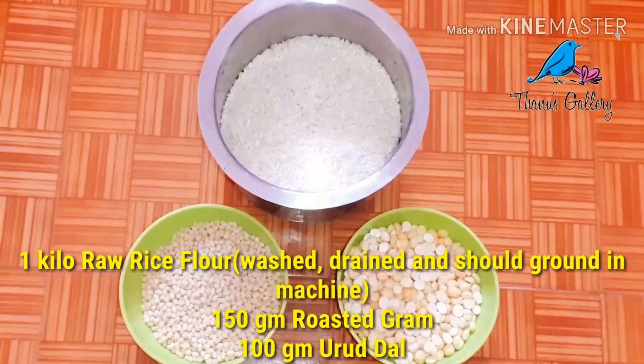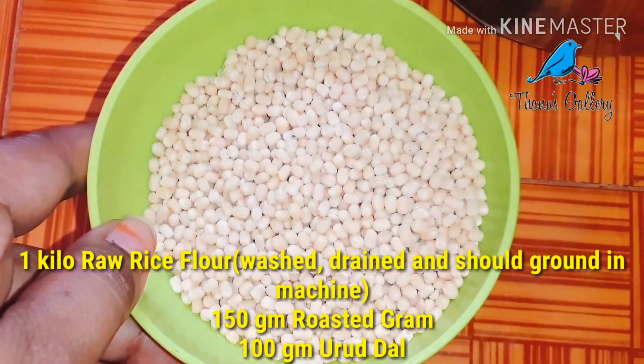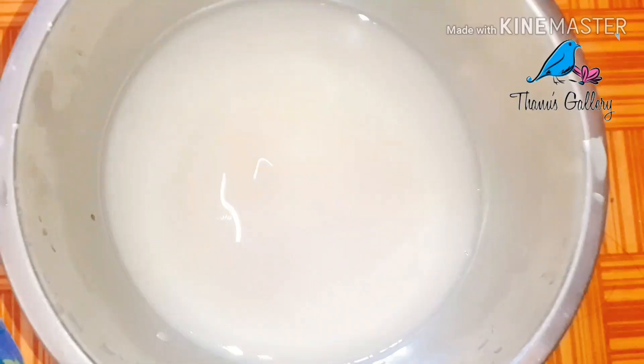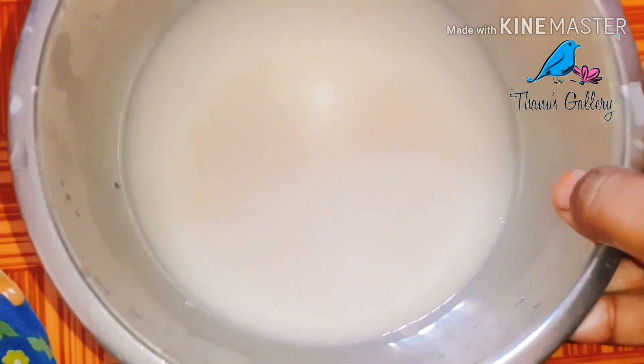Now, we are going to take 1 kg of pachers and the white meat. We are going to take 1 kg below.